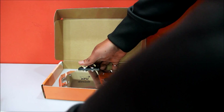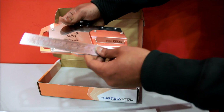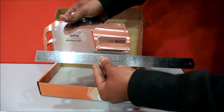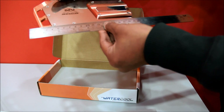And the GPU water block length is approximately 19 cm, that's 7 and a half inches.